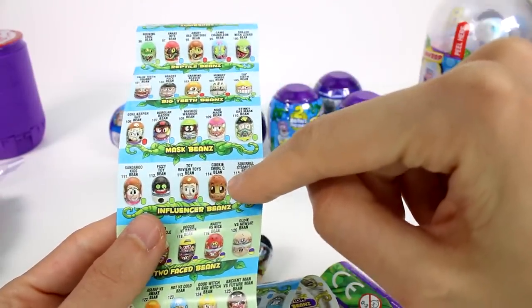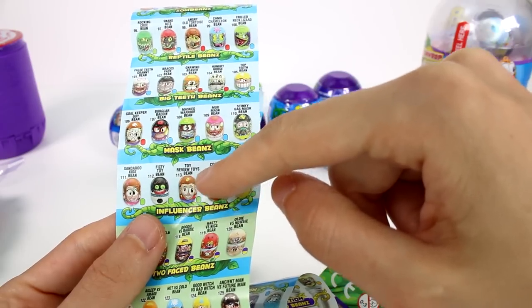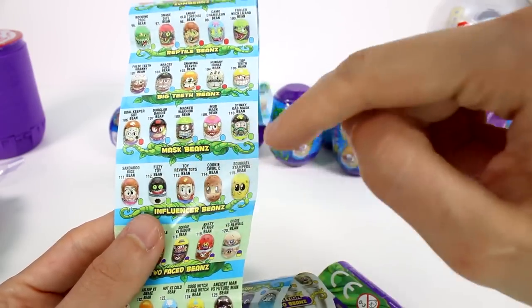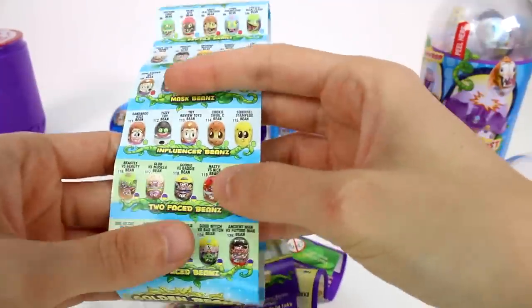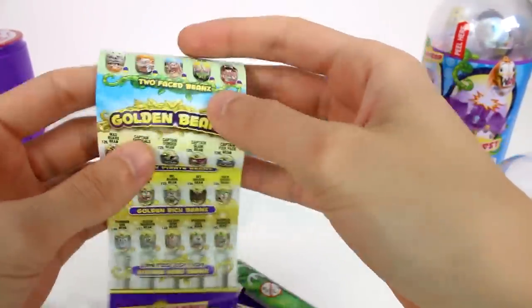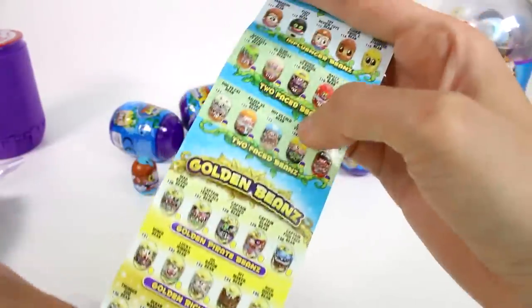That's so interesting — we have Cookies for All Seeds, Toy Review, Toys, Fizzy Toy Show, Sandaroo, and Squirrel Stampede as influencer beans. Oh, that's cool! And then we have two-faced beans, more two-faced beans, golden beans. I like the influencer ones.